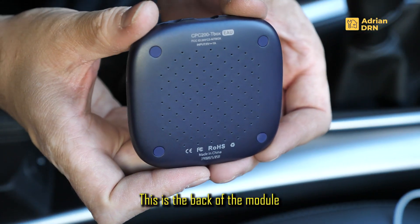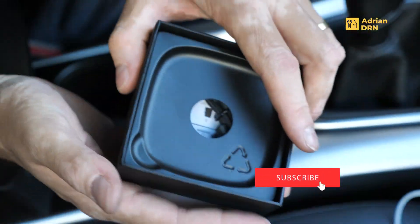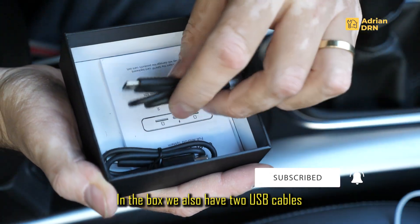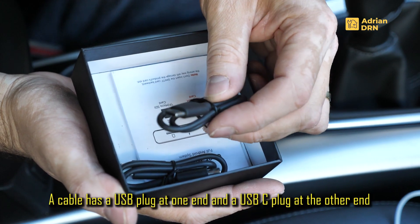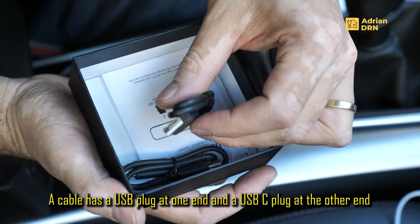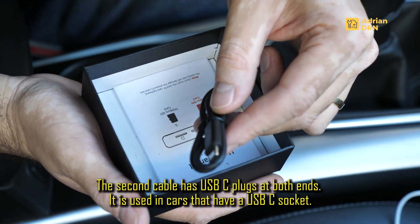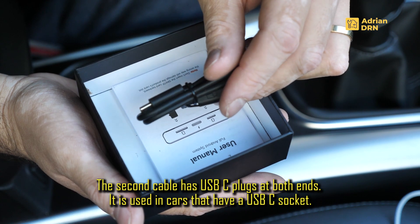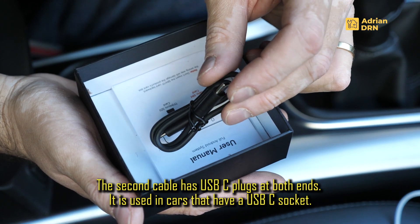Iar aceasta este partea din spate a modulului. In cutie mai avem doua cabluri: unul este cu o mufa USB-C intr-un capat si USB-A in celalalt, iar celalalt cablu este cu mufa USB-C in ambele capete, pentru ca exista masini care deja au conexiune pe USB-C.